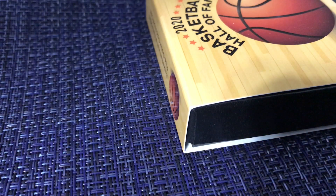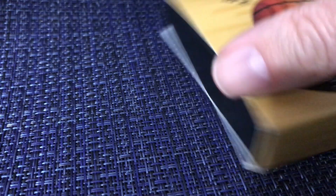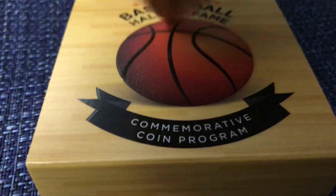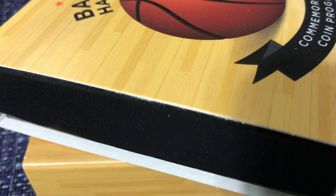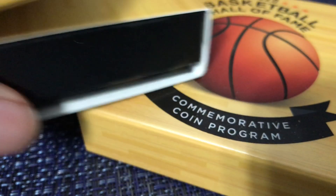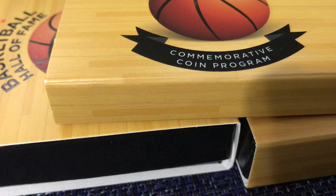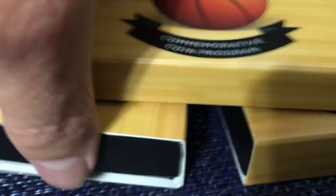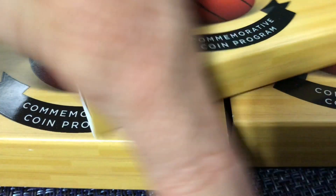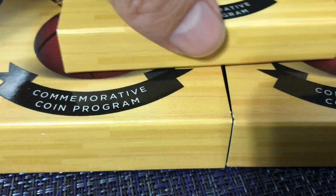That's right — it's the basketball commemorative coin program. There they are. Basketball is my favorite sport. There are three of them. This is the latest in the program from the United States Mint. These were supposed to come out April 4th but came out June 4th instead.